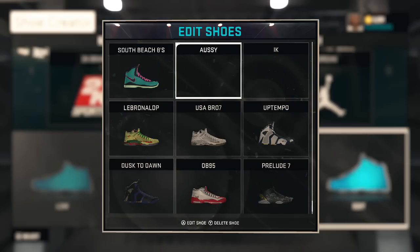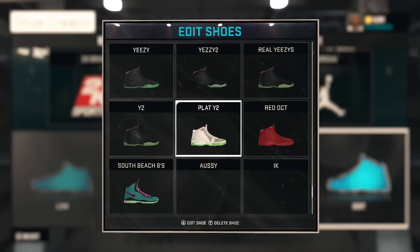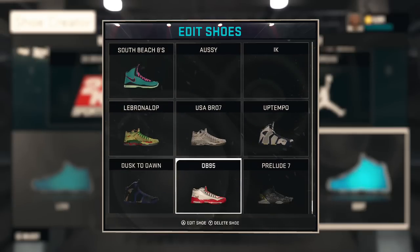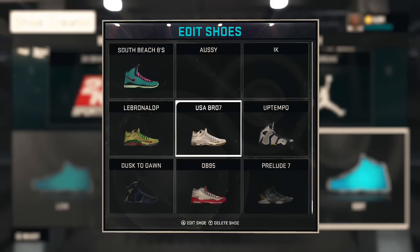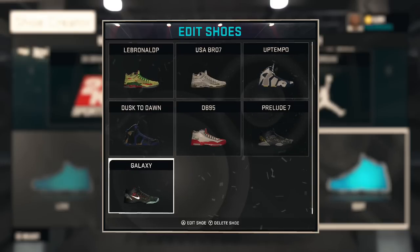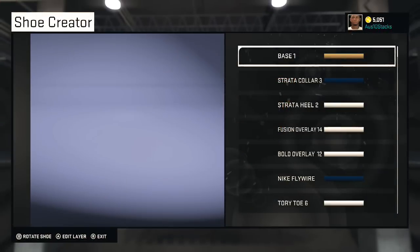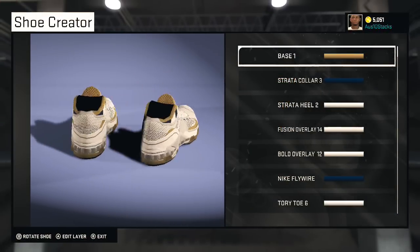What's up man, this is your boy Oz coming to you with a video. I'm gonna teach you how to make two shoes — USA LeBron 12 Lows and Galaxy Kobe 7s. I thought the Galaxy Kobe's got deleted but let's start with the USA LeBron 12 Lows.